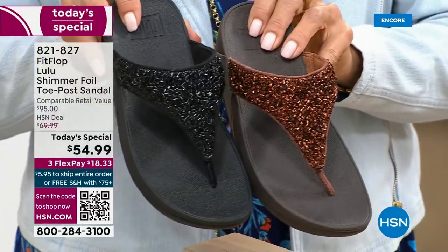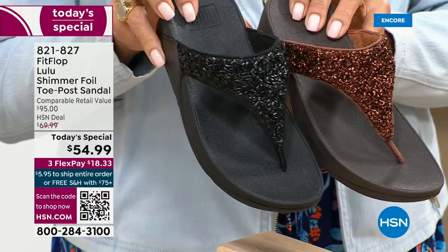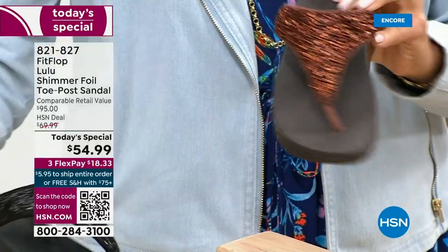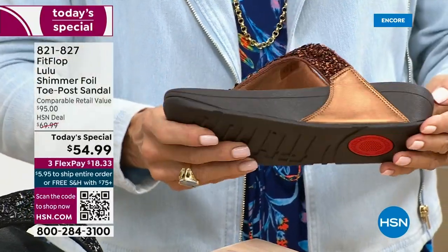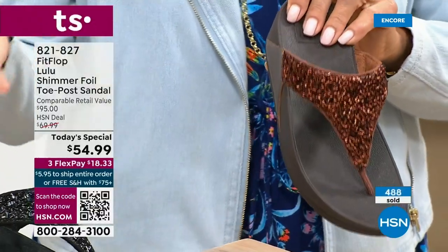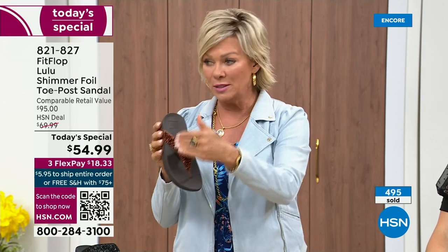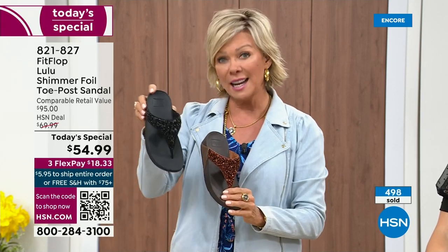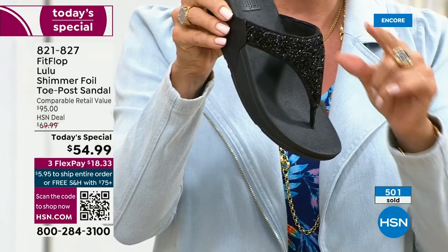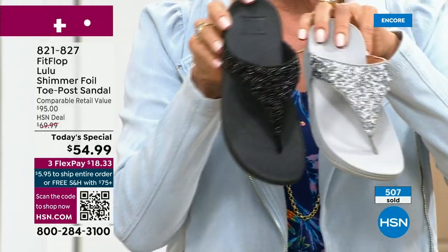I'm going to give you a closeup look on all your colors once again, because at midnight if you have a favorite, don't wait. If you want the bronze, there's about 2,800 left for the rest of the day. This is our first few moments — this is going to be seen a lot throughout the day. Bronze: five through eleven, all sizes, whole sizes only — go down that half size. Black is the second most limited color on the day and also the second most popular in this launch hour.